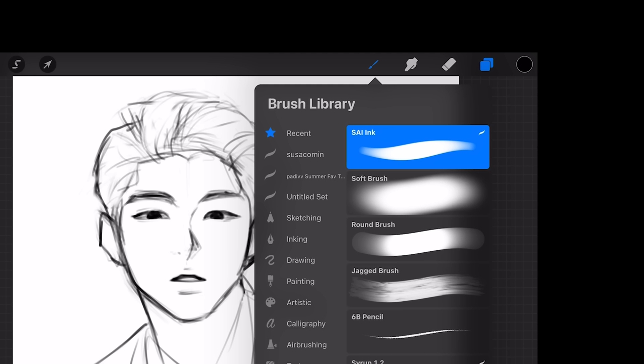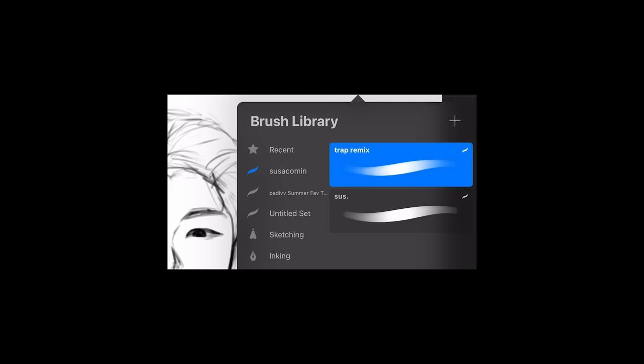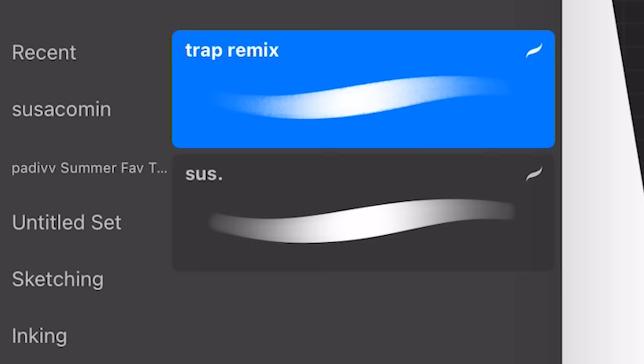Where is it? Why is it called 'sus komen'? What is that supposed to mean? Trap remix sus — what are these brush names? First, let's try the brushes out. This is 'trap remix' — it has this fuzzy texture. What about 'sus'? Okay, now I'm gonna render this artwork using only the Among Us brushes. I am up for the challenge.